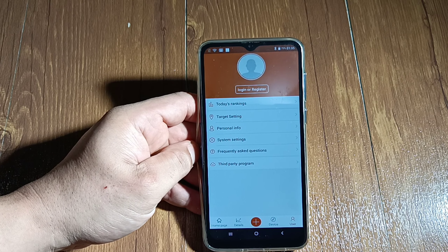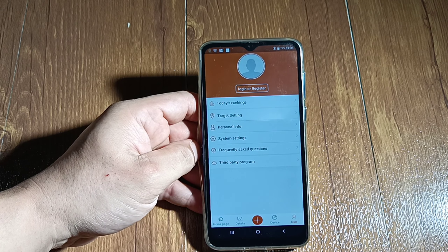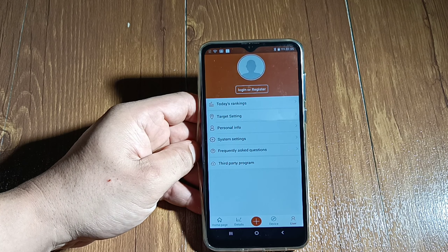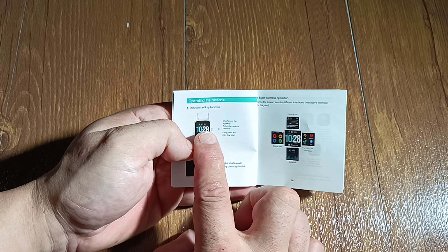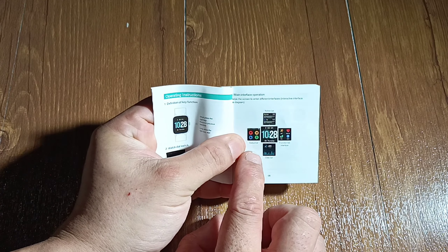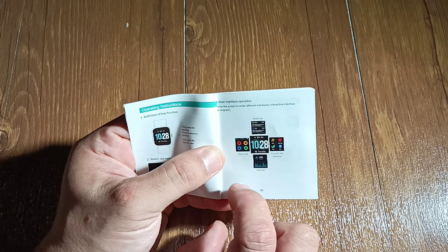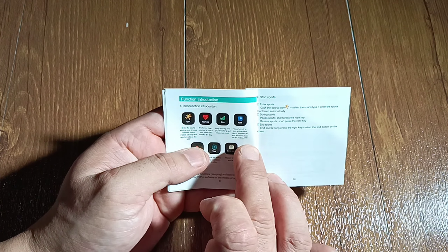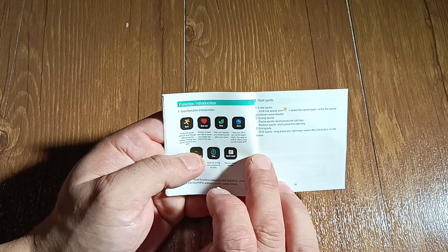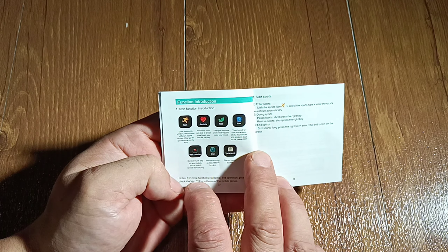That's how the watch looks, guys. It looks like an Apple Watch. It's pretty heavy — it's not that light. Feels pretty good, but I can feel it on my arm. It's not like the other review I did on the V19 smartwatch — that one was an amazing smartwatch for the price. I couldn't even feel it on my wrist, and it had so many features. If you're looking for a really good smartwatch, you should check out my video on that one.